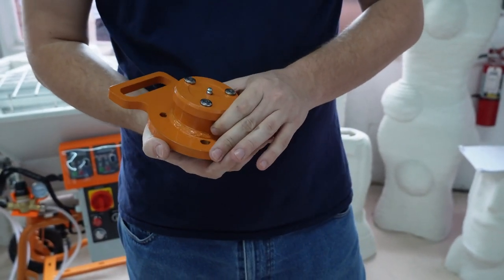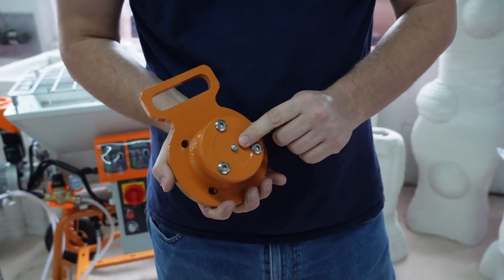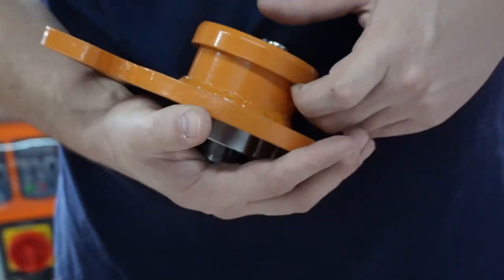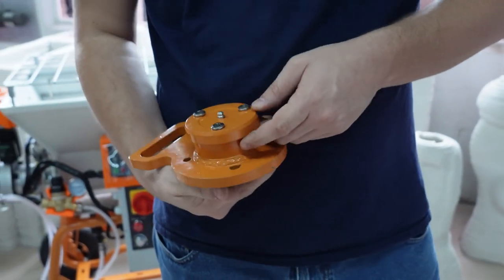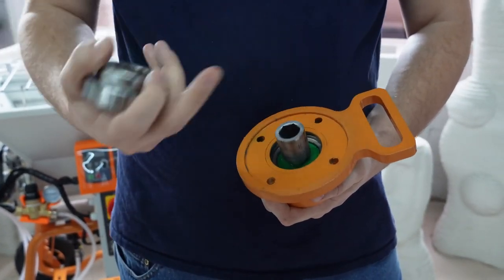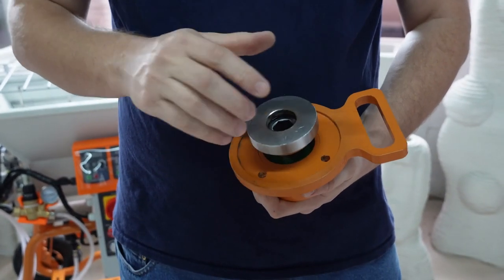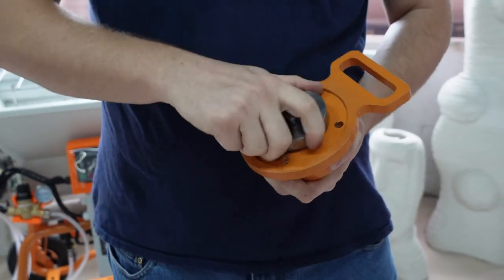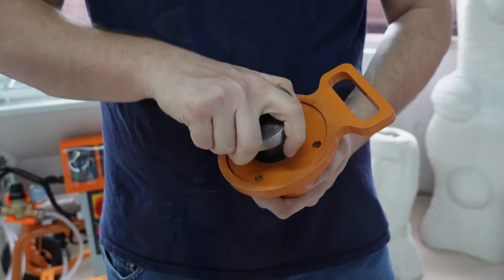There is a grease fitting on the front. A small amount of grease should be added about every four uses of the machine. You should also partially disassemble the end of the mixing chamber the same way as shown for inserting the bearing carrier and blade stabilizer. Make sure that there is no debris underneath the bearing carrier. Again, this should be done about every four uses of the machine.